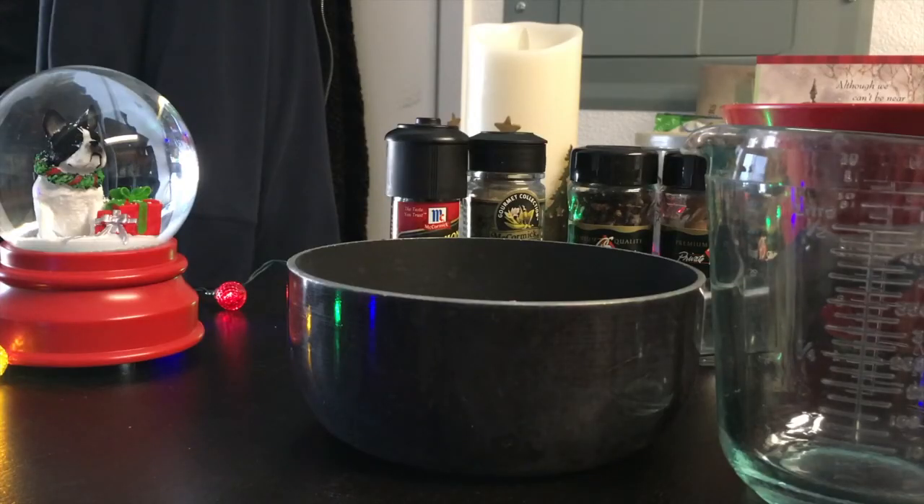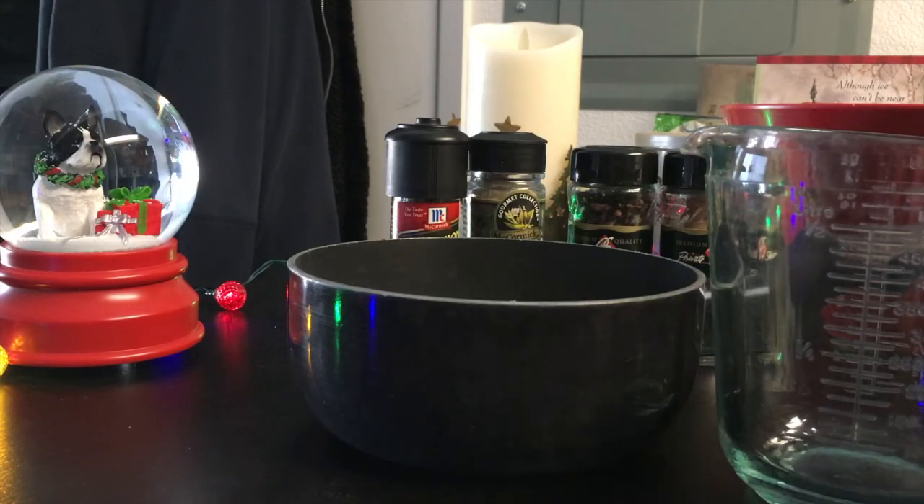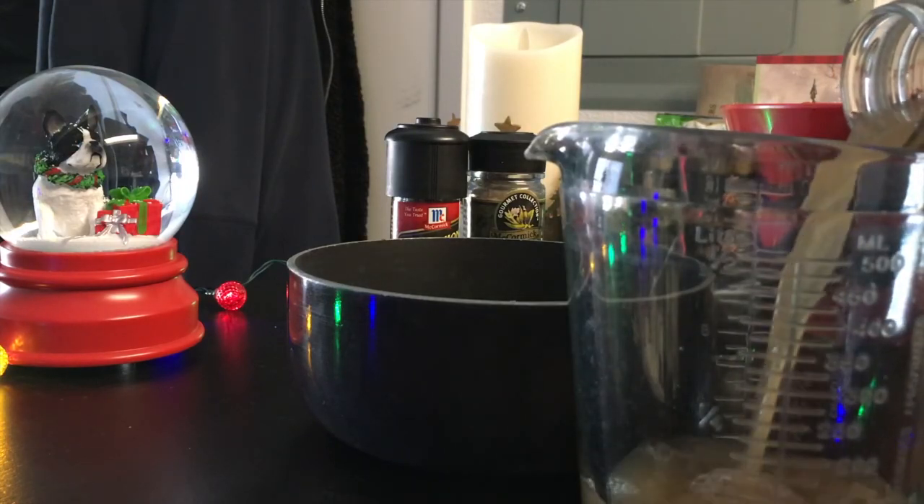Next is the mulled cider, and you're going to need four cups of apple cider — or I use apple juice. I like the unfiltered, that's the murky one. Organic. Yum, yum. Four cups of that. But since it's just for me, I'm only going to make half.